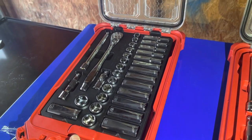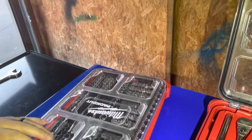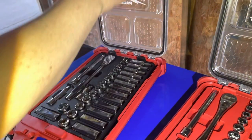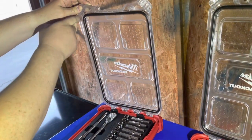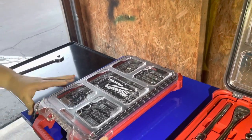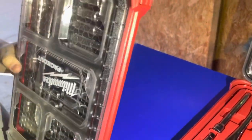The case is pretty cool — high impact rated. You've got a little rubber lining here that keeps moisture and water out, which is pretty cool. You've got two latches and a nice little carrying handle.